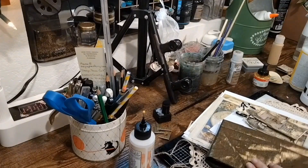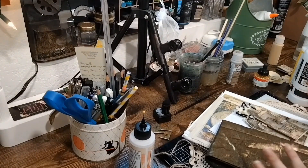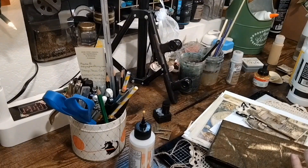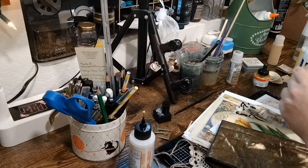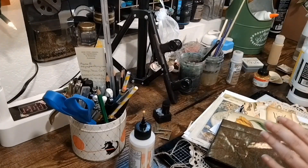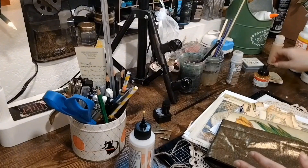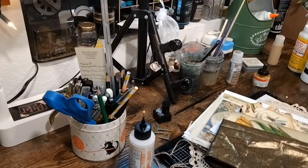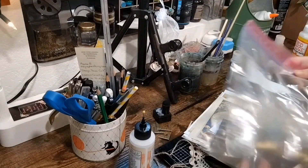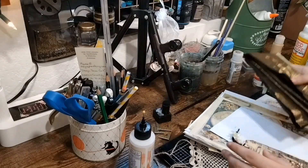Now we get to this side of the desk and there's a whole bunch of stuff here. This is all part of my current B journal that I'm working on, so I'm going to put all of these together. Some are hiding back here, and when I'm working on signatures and stuff that haven't fully been put together, I just use a gallon-size Ziploc and put everything in there.